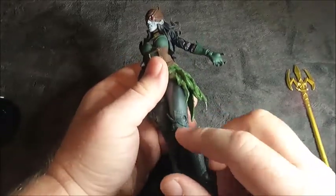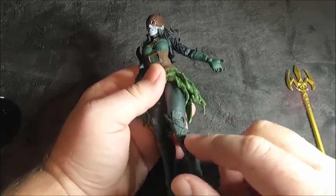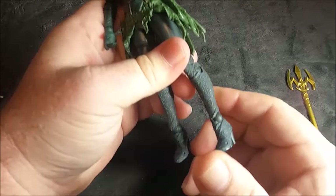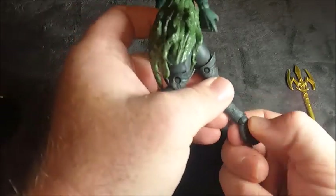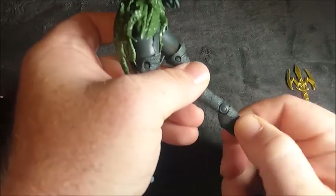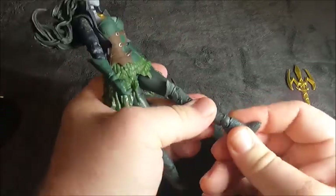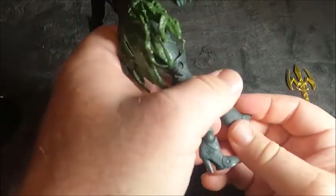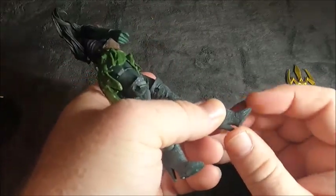The knees are double jointed, and then the ankles — both move independently, forward and back, though movement is limited because of the plastic. On the back, the toes do have some movement.